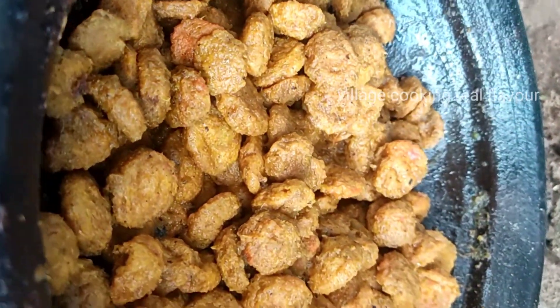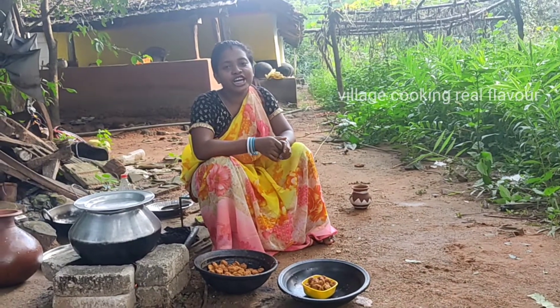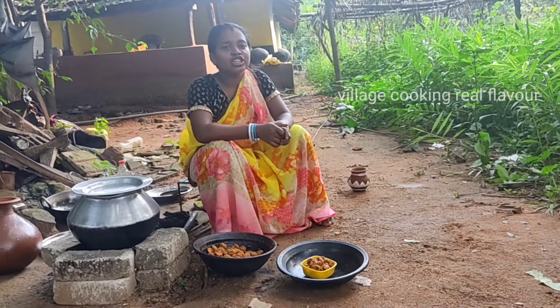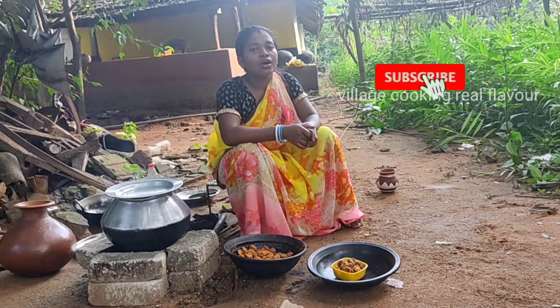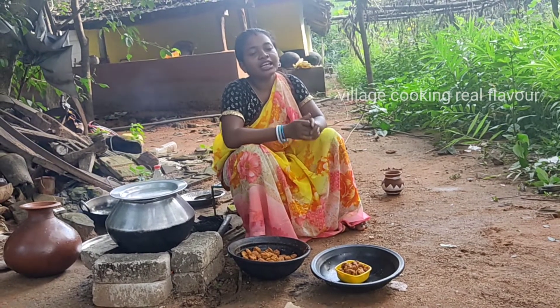So we have prepared our recipe. If you like it, please comment and share our video. Subscribe to our channel to get new videos. Thumbs up until next time.